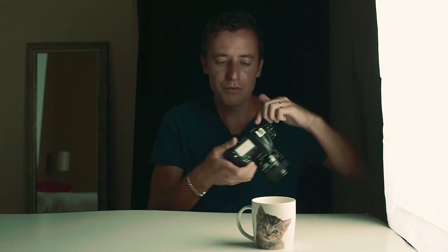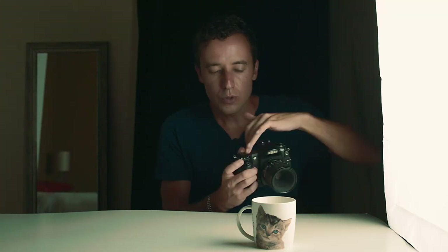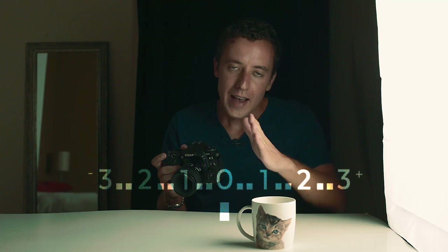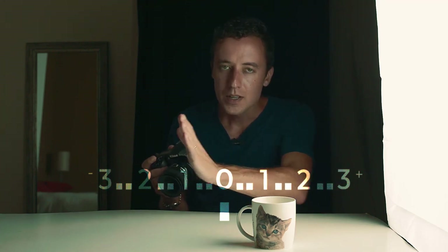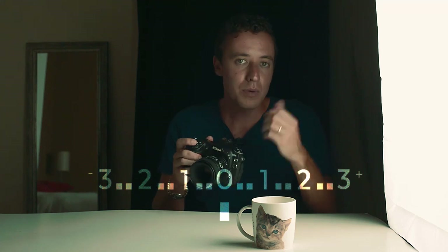The way you know if your exposure is correct is by looking through the viewfinder, on the back screen, or on the top screen — there's a little meter. It's got a plus at one end, a minus at the other, and a dot in the middle. You set your settings, point your camera at the subject, and you'll see in real time this little meter. If it's too far to the minus, your photo will be too dark. If it's too far to the plus, it'll be too bright. You can also just judge with your eye, and after a million shots your eye judgment gets pretty good — but until then, use the meter.